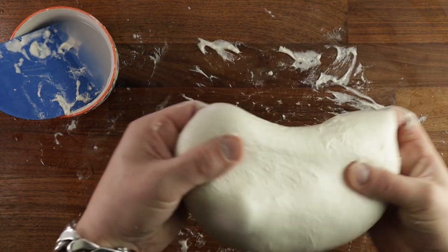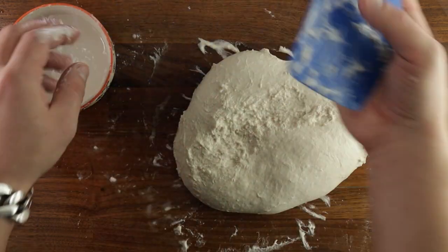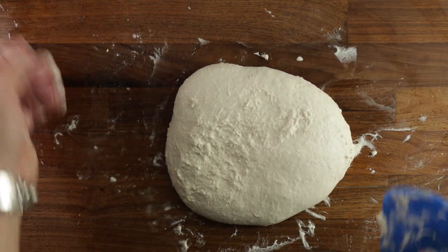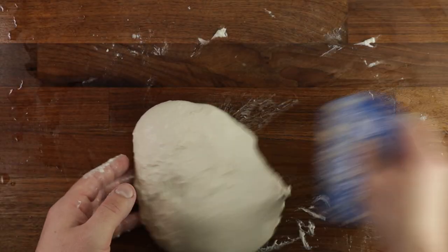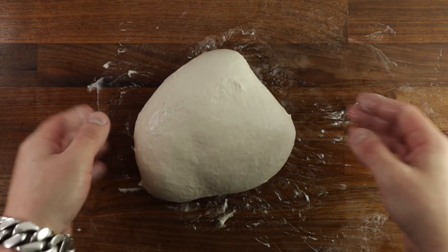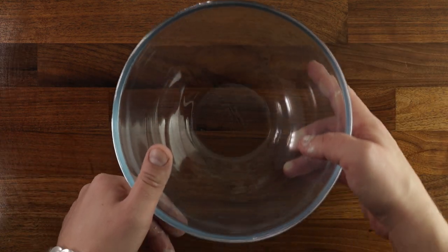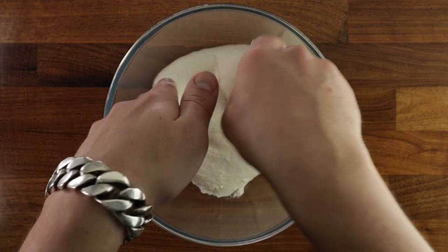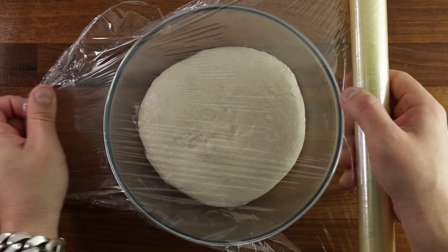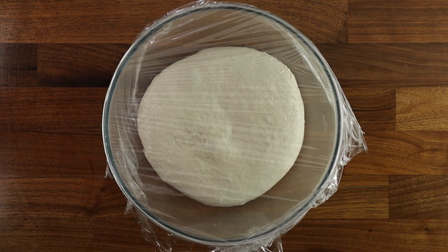Now because this dough is quite wet and stretchy, we'll give it a few folds during the proofing stage. This will give the dough additional strength, meaning it will create extra layers of gluten in the structure, and that should prevent it from spreading out too much when proofing or baking. Up until this point, this is basically the same recipe I used for the focaccia. The only difference now will be that I will not add any olive oil into the bowl. So we'll cover our dough and leave it for 20 minutes. At this point you should measure the temperature of your dough — which I forgot to do — it should be about 25 to 26 degrees.